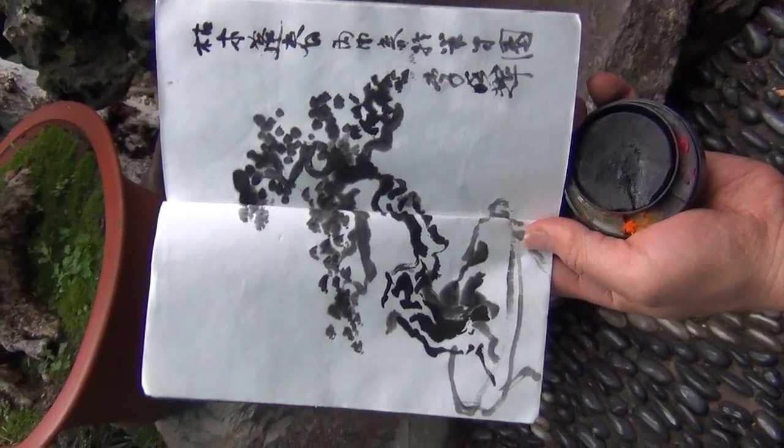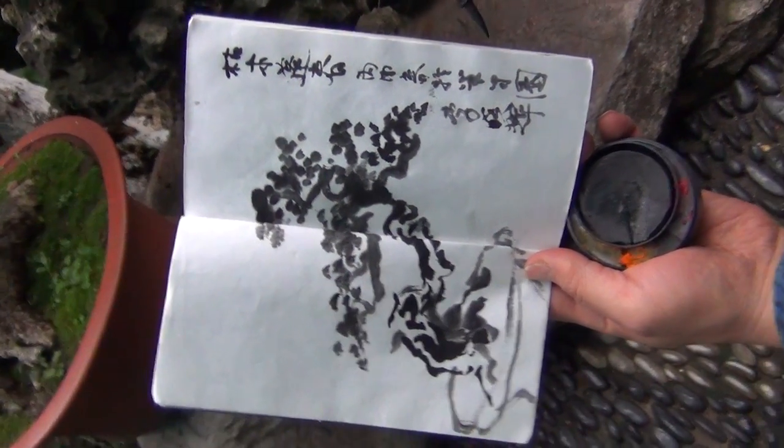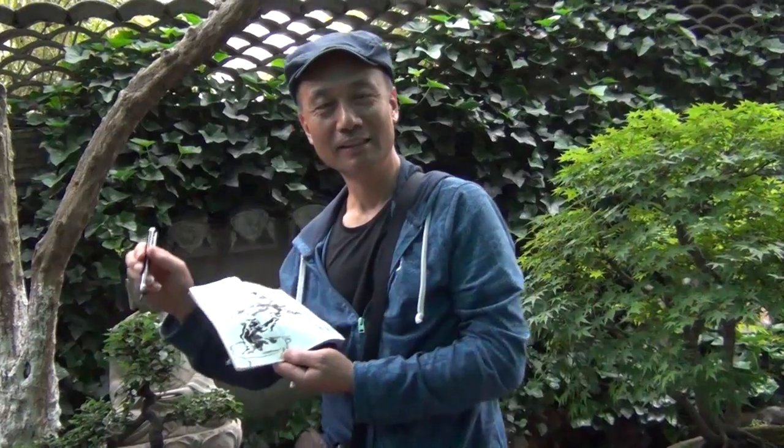This is the Blue Heron Arts A20 brush with a convenient ink cake. Thank you for watching. See you in the next video. Bye-bye.